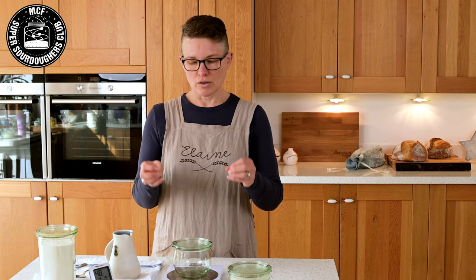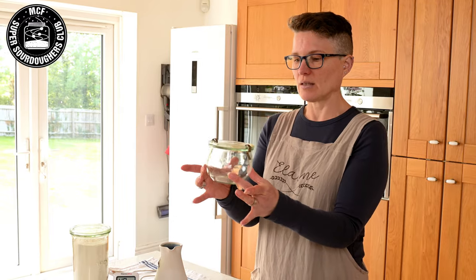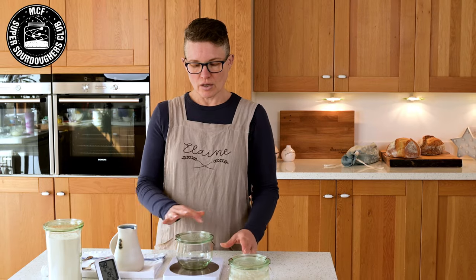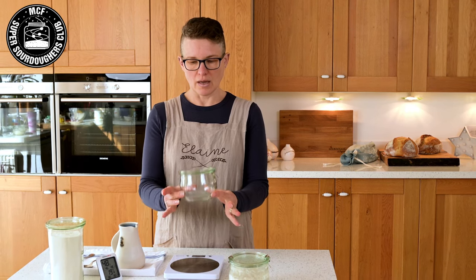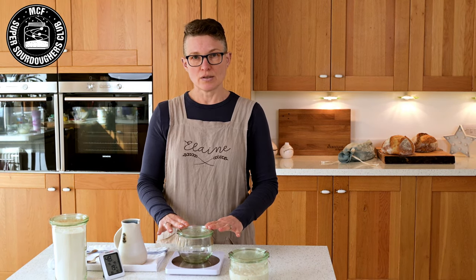If you've got a jar at home you want to use, just try and make sure that it's not much bigger than that. It's very easy to get lulled into the idea that you need to keep a lot of starter, but you really don't. One of the things you'll notice about the way I do things is about keeping it really lean — you don't need to keep a lot of starter, you don't need to waste a lot of flour and water. That's why I use this size jar. These jars come with a rubber seal and you don't need that; I just use the jar with the clips and the lid.